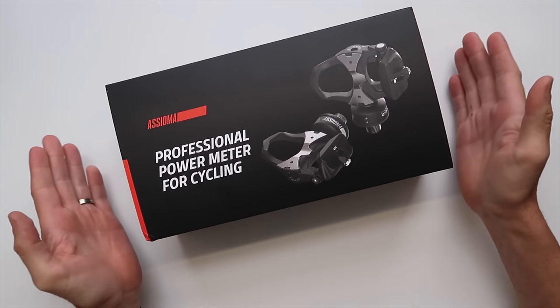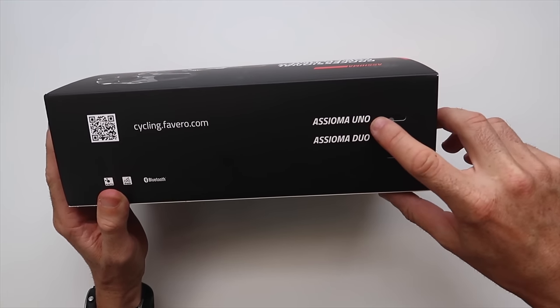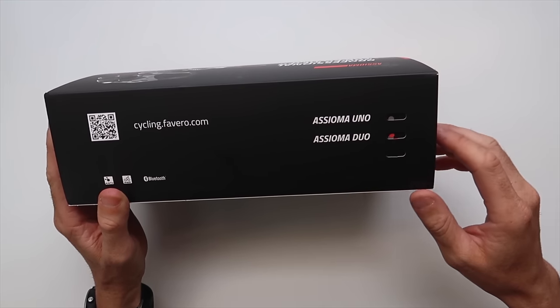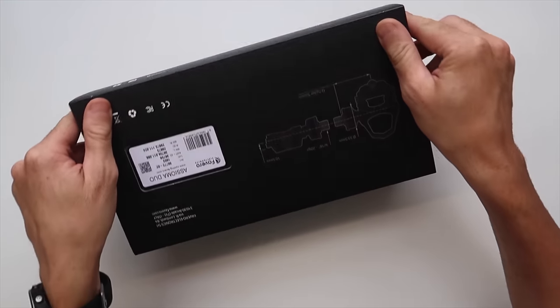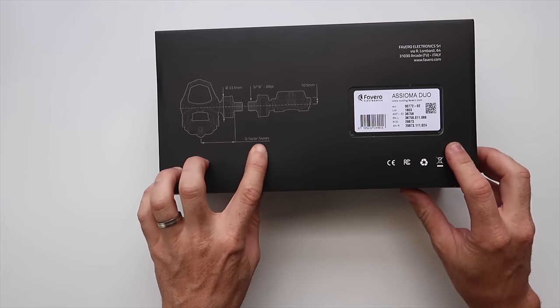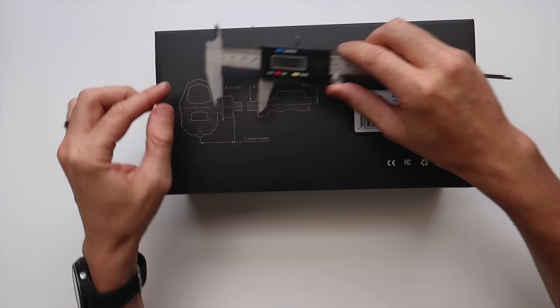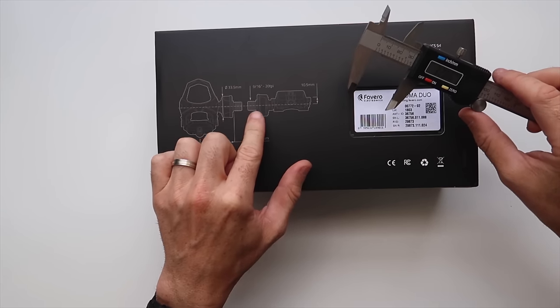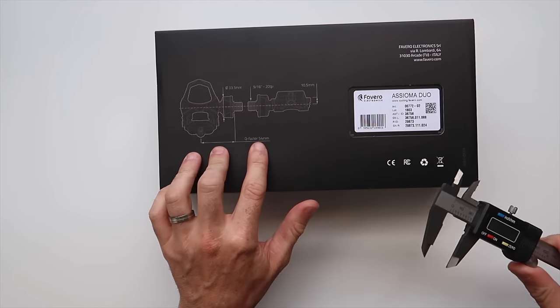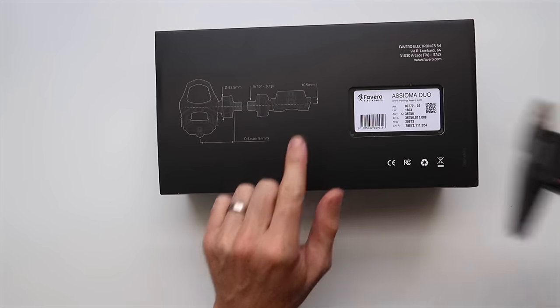On to the unboxing. On the box itself there's an indication of whether you have the Uno or Duo — we have the Duo, dual-sided. There are specs on the back as well, stating a Q-factor of 54 millimeters and a stack height of 10.5. We'll verify those on the pedals.